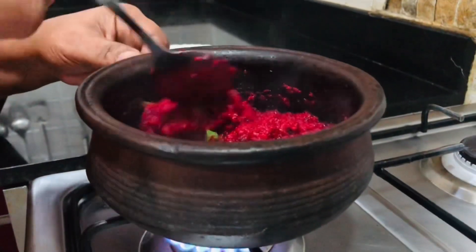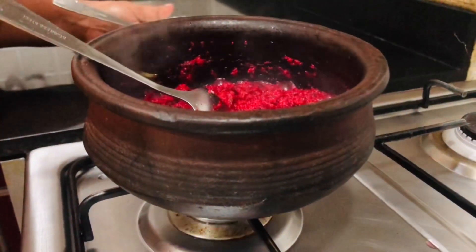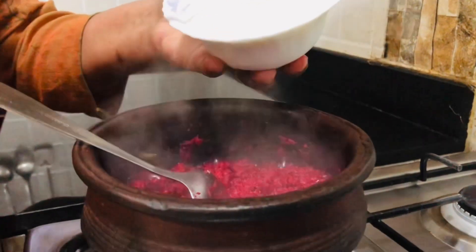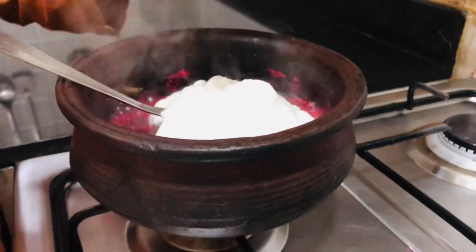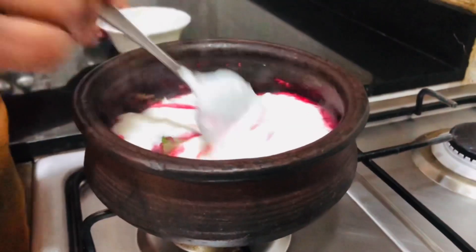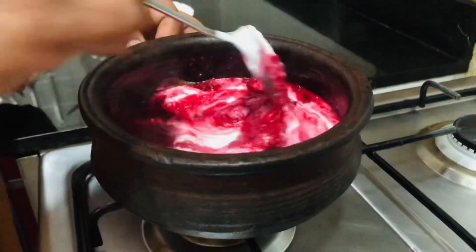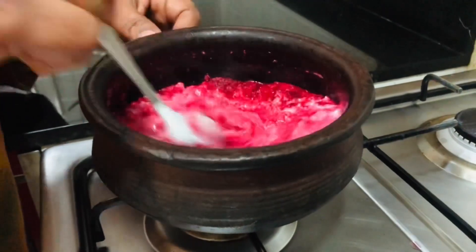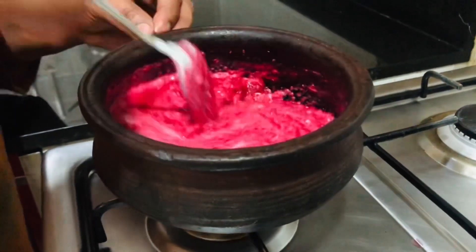I will make this dough and make it all together. Mix with the dough. Let's do this. It's very colorful. It's a good taste.